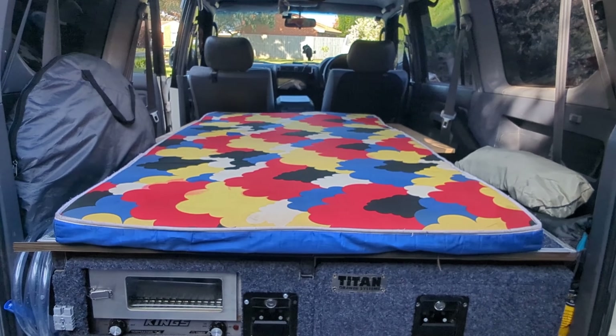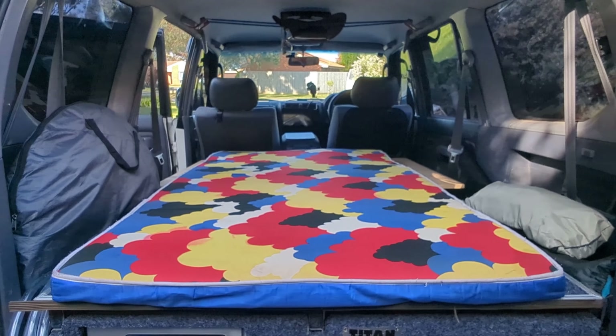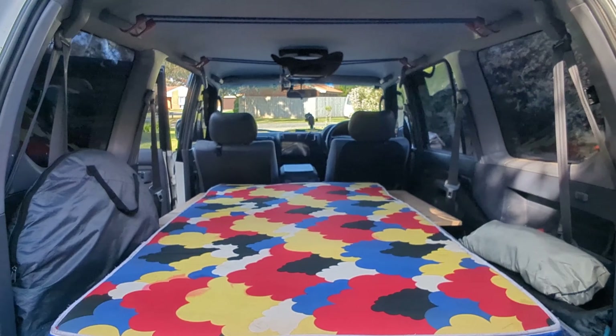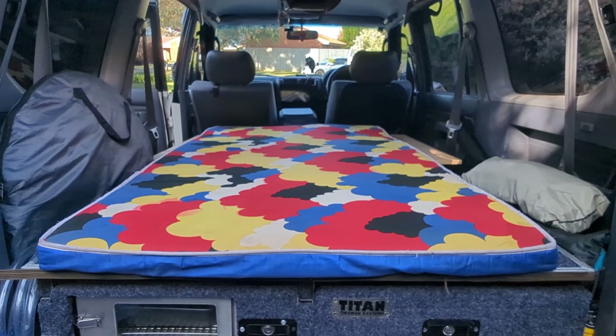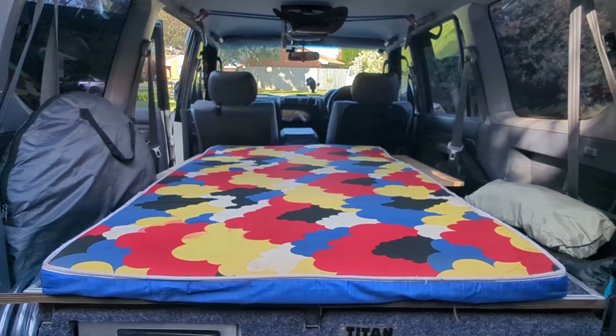Using a 5.5 centimeter high-density foam, I can still sit upright in the car, which is great if you want to do cooking inside when the weather is bad.